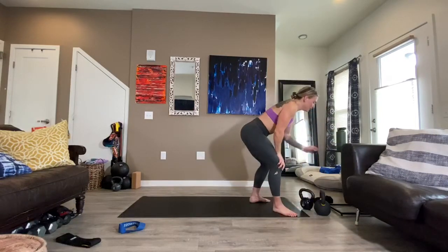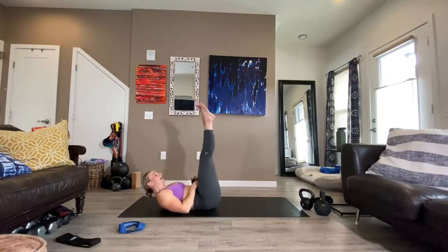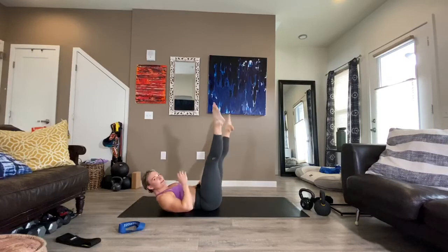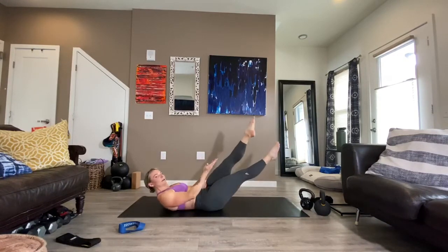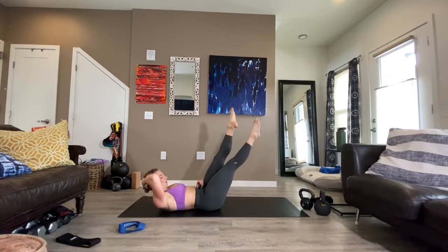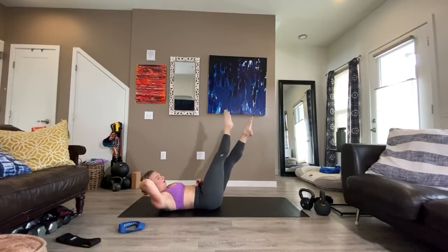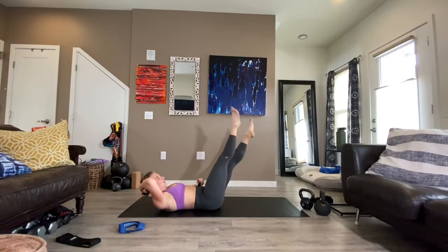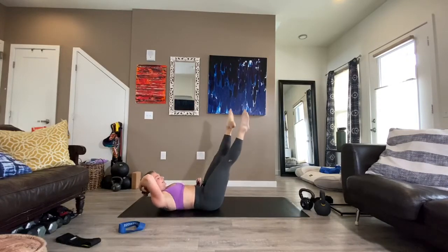We're on our backs going into scissor kicks. Head is lifted — you're going to open the legs and cross. Open and cross. If this position with the legs is fine for you, stay here. If you don't feel challenged, start to lower them towards the floor. You're opening and squeezing — I want a bigger open, tight squeeze. Squeezing in your thighs, supporting the head if you need to. Core pulls in. 30 seconds. Turn the toes out. 20 seconds. It's like a bounce and squeeze. Five, four, three, two — excellent.